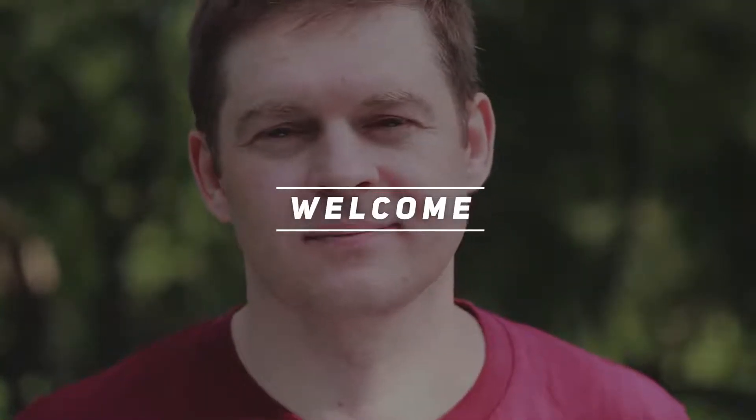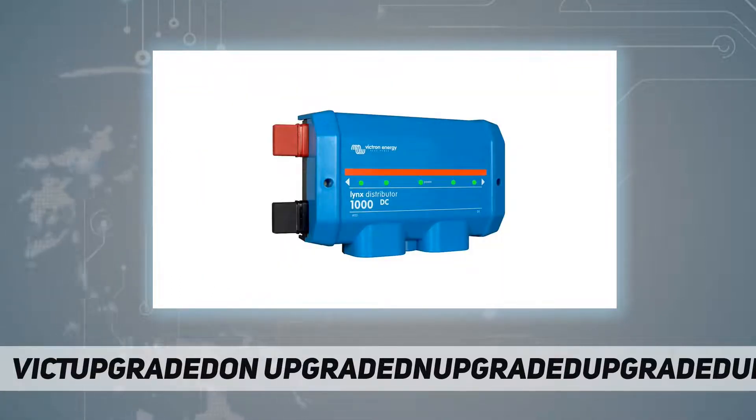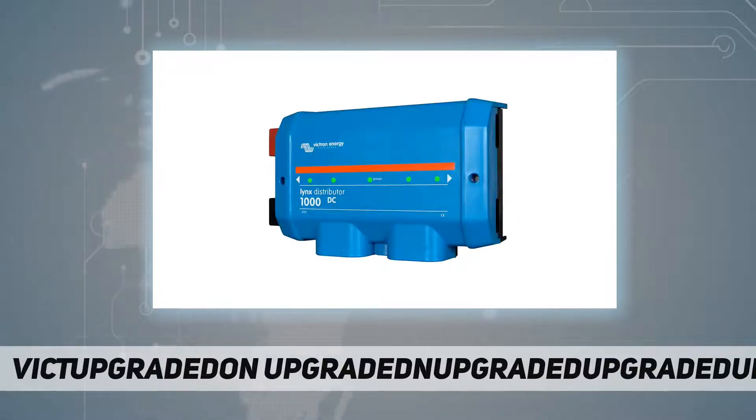Hey, welcome back to my channel. The Victron Energy Links Distributor is a modular DC bus bar with locations for four DC fuses. It will monitor the status of each fuse and indicate its condition with an LED on the front.